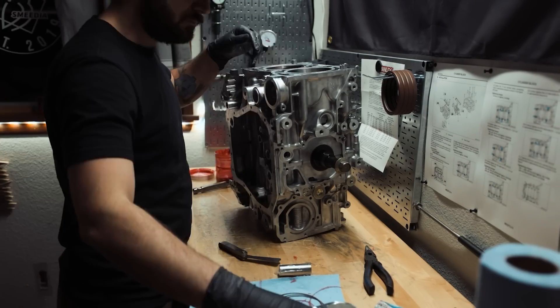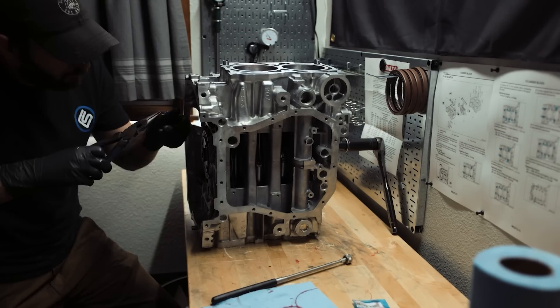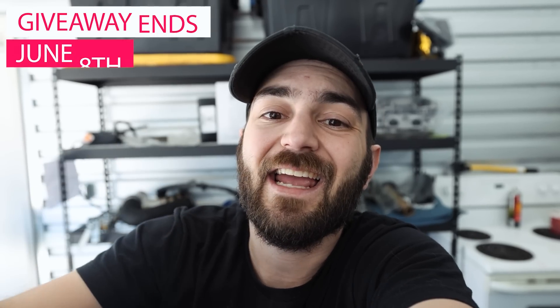As a reminder, we do have our 500 wheel horsepower EJ25 engine giveaway going on right now — that is an EJ25 short block with cylinder head package. That'll include Kelford 272 cams, GSC intake and exhaust valves, and Brian Crower valve springs. Every $25 you guys spend over at www.smedia.net gets you one entry with no cap on entries. This is open to all of North America, Canada, and the United States. That's all I got for you guys on this one — if you liked the video, go ahead and hit that like button.